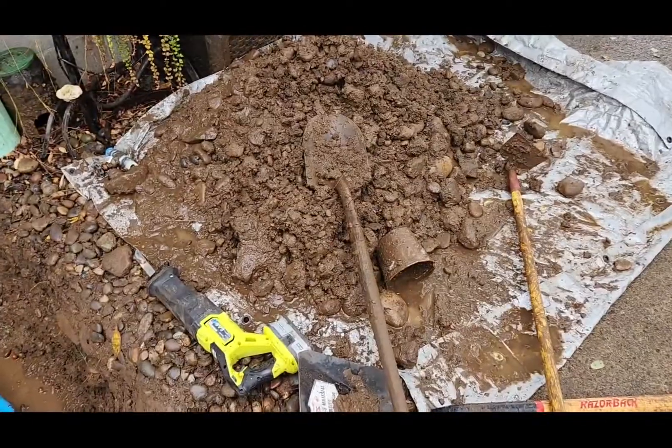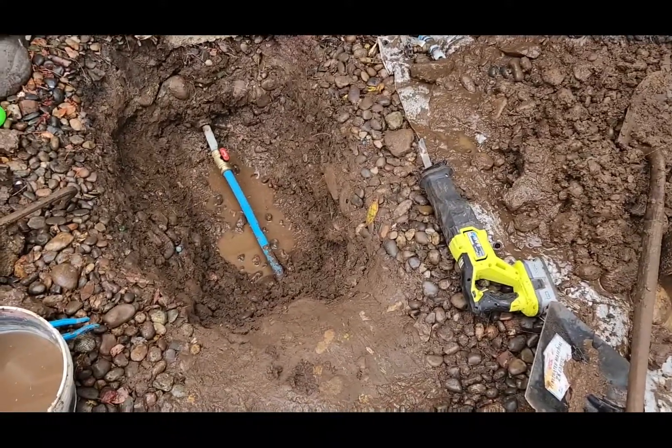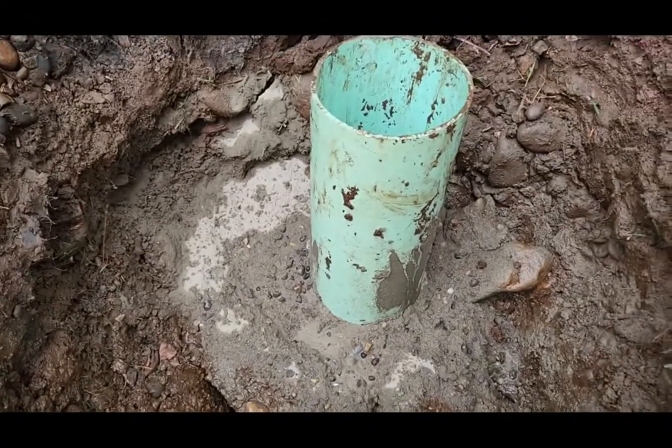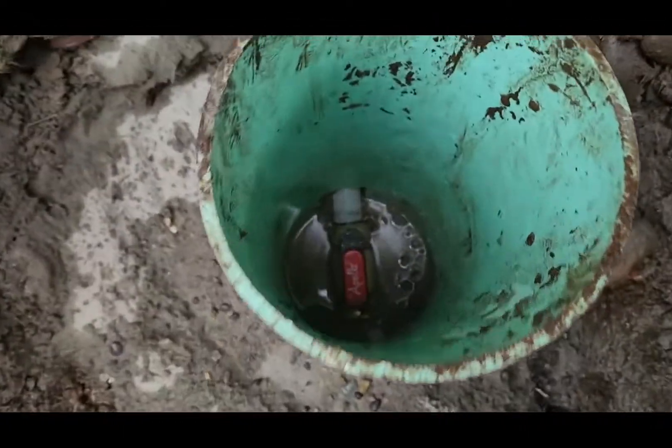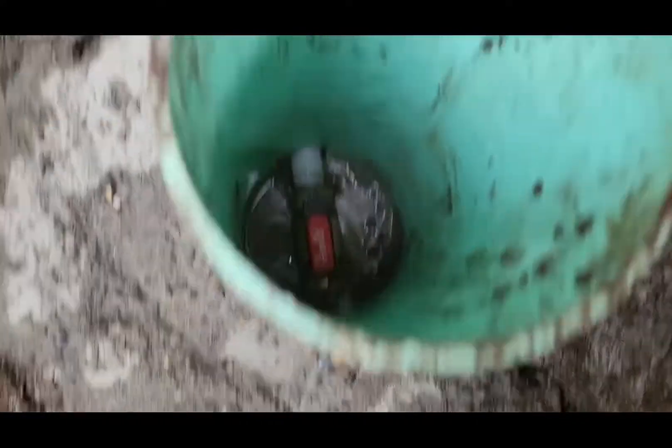Now the fun part — not as fun as the first part — putting all this back in the hole. I've got the well cover over the valve.